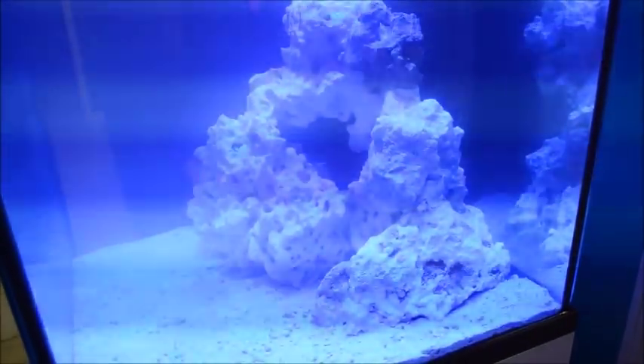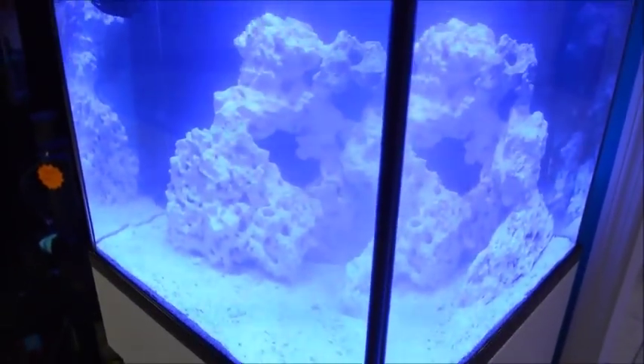I'll use about half a stick of epoxy to glue all those together. I wanted an open front there to put a couple corals in the front area.